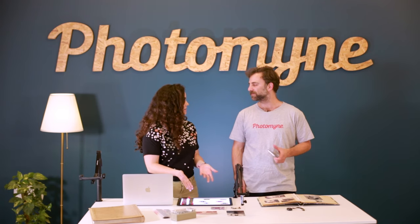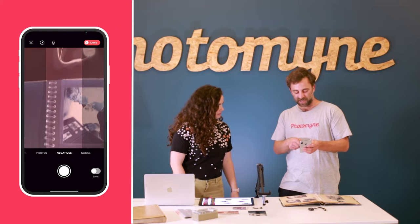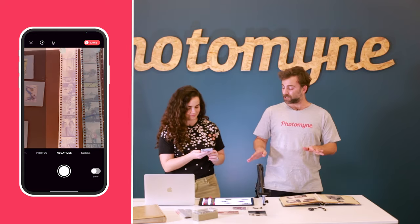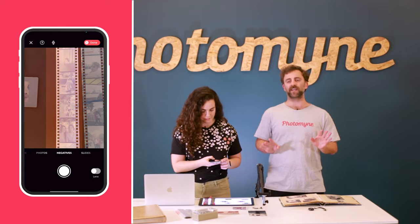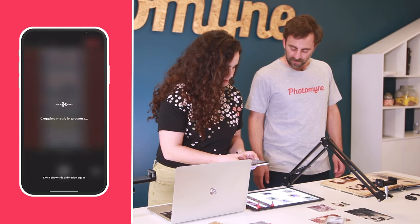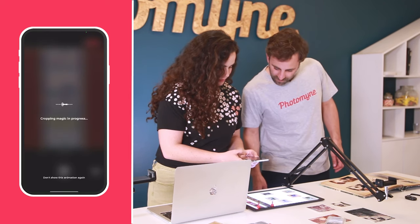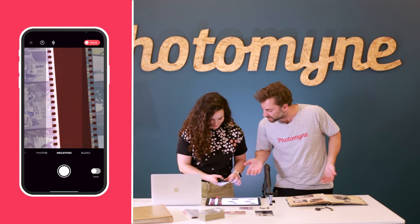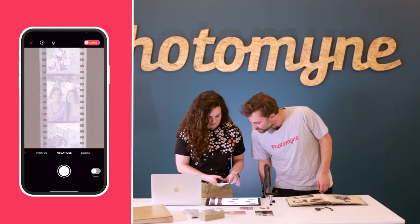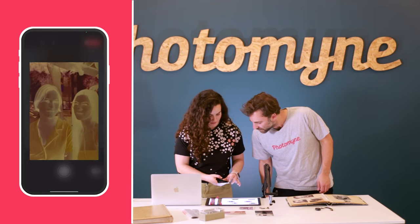So let's head over to negative mode. As we mentioned, you have to make sure you have a backlight of some sort while scanning slides and negatives. It's really cool because the app actually develops them like an old camera shop would — and you can actually see their faces now. The app knows how to do the colors right to make it look like an actual picture. That's amazing.